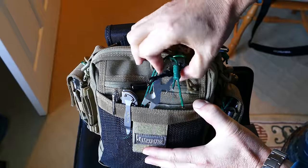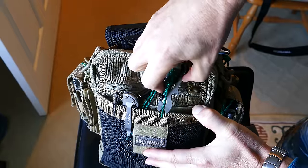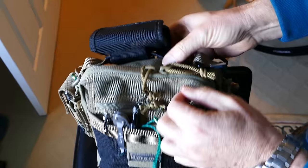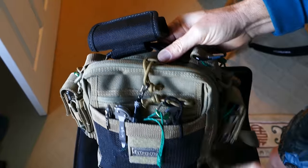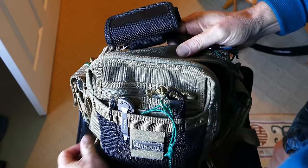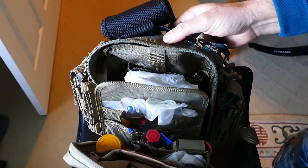Then I've got a titanium pry bar there — like a mini tool. I've got another titanium pry bar inside that you'll see later. And of course, it's a Maxpedition bag, so those zippers and the pulls and so forth are all very heavy duty, so you don't have to worry about those messing up on you.